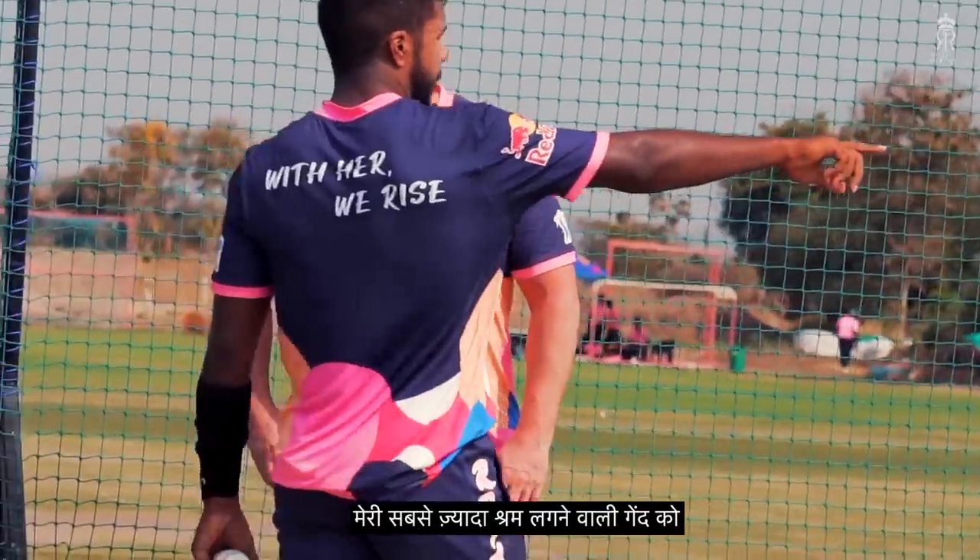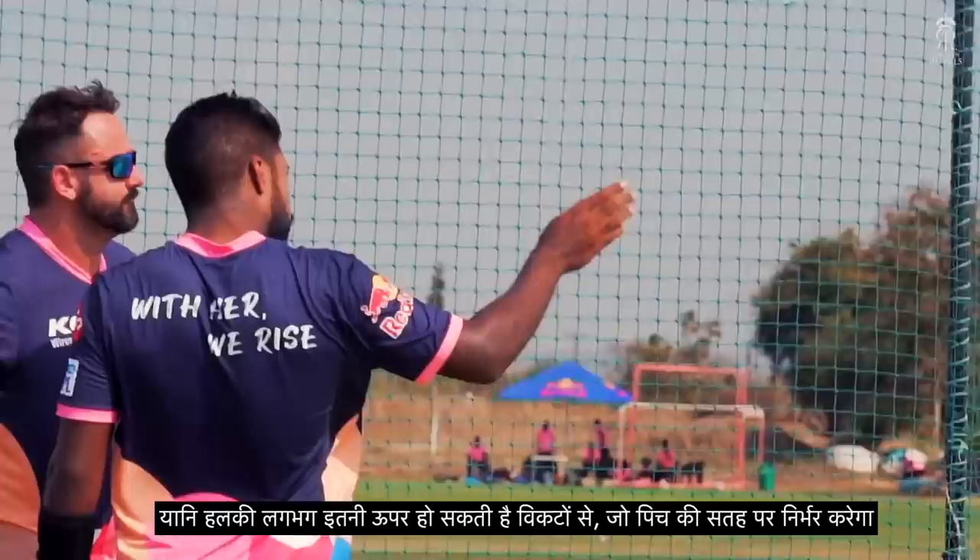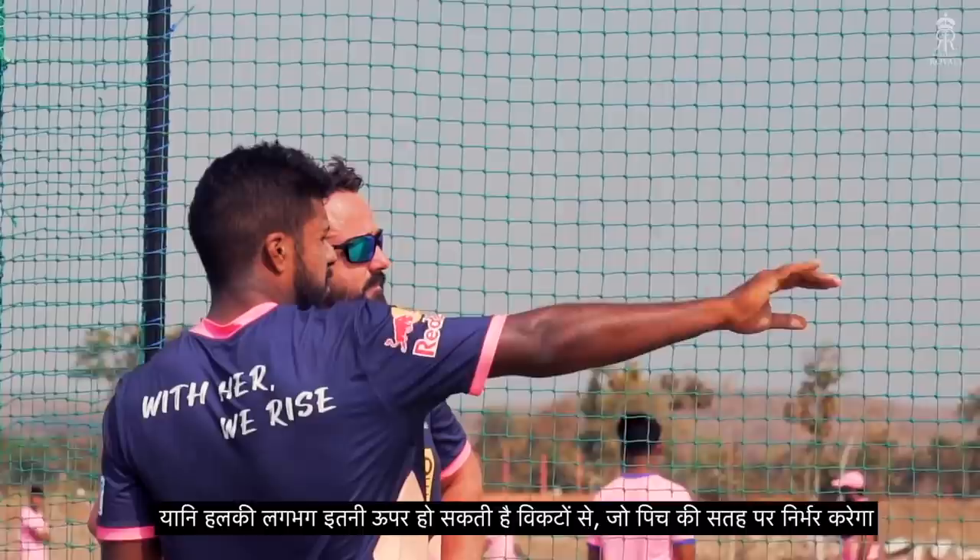If you bowl a max effort ball which is swinging and hitting, I don't want to bowl anything — maybe this much above the stump is fine. That depends on the wicket sometimes, but I don't want to bowl above that wide line.